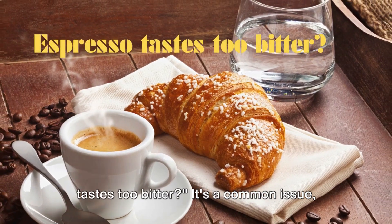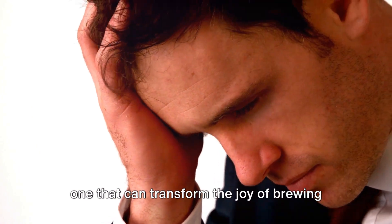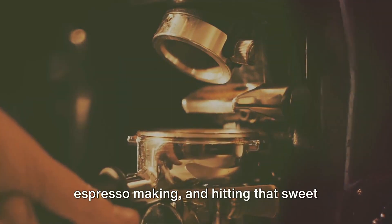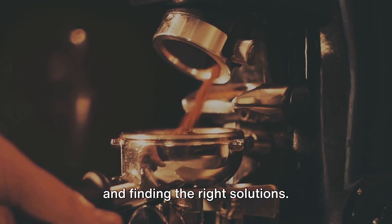Ever wondered why your homemade espresso tastes too bitter? It's a common issue, one that can transform the joy of brewing into a bitter disappointment. But don't despair. There's a fine art to espresso making, and hitting that sweet spot is all about understanding the causes and finding the right solutions.